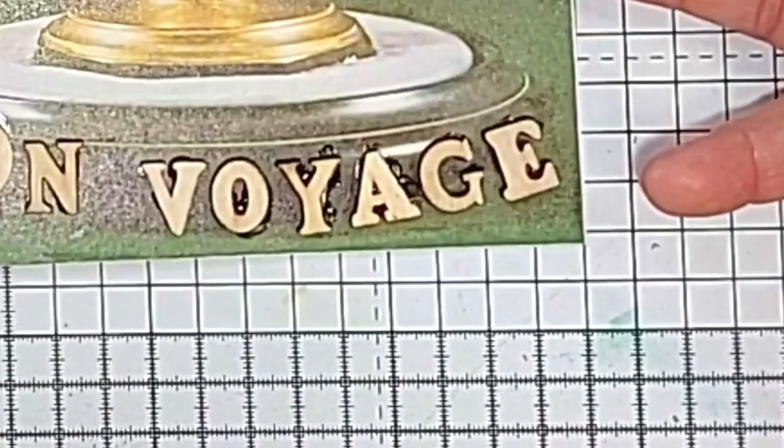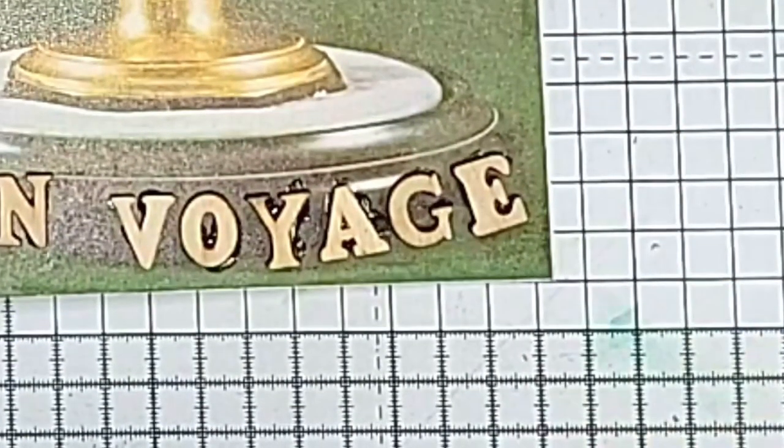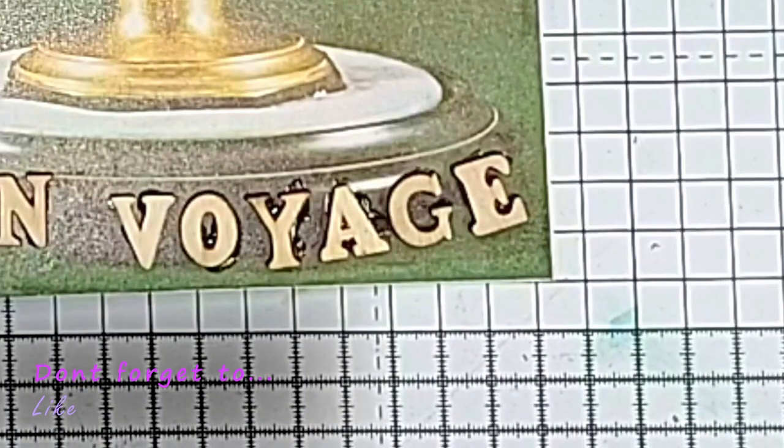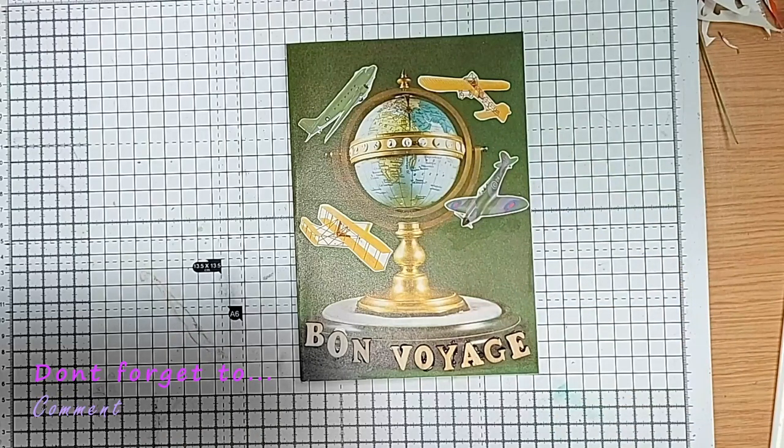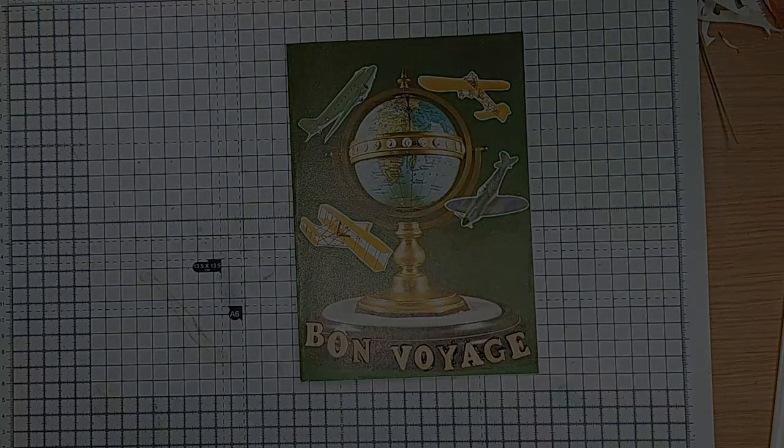So here we are folks — the finished article. Well, thanks again for coming along for the ride. I hope you enjoyed and learned a few things on the way. Much love, see you in the next one. Bye bye.